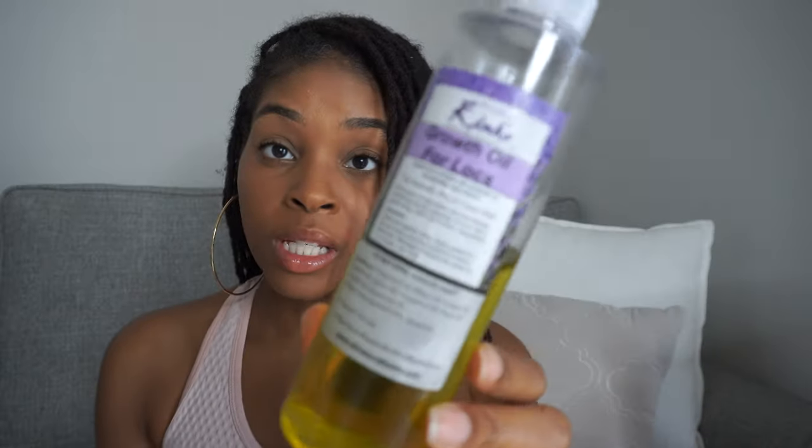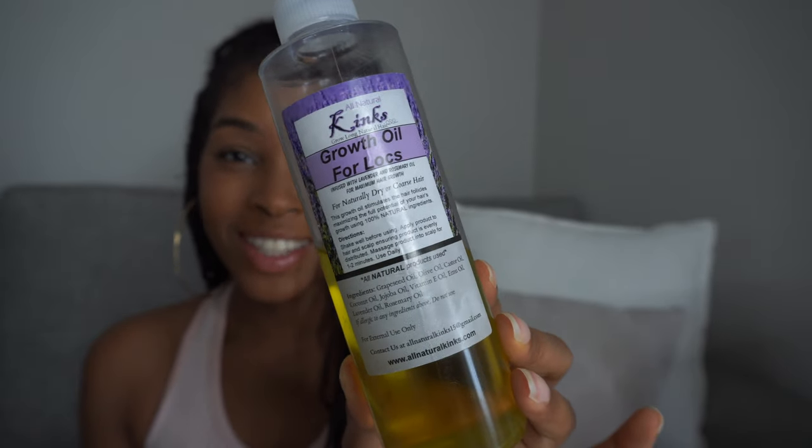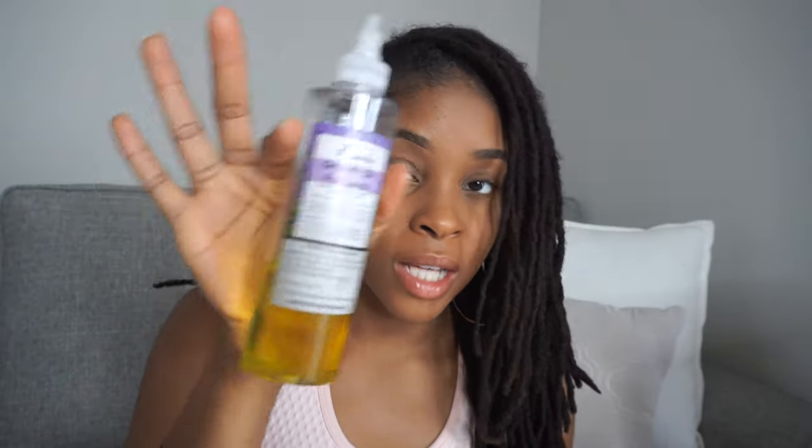This is the oil I would use if I don't use my moisture mist, which is the growth oil for locks by Natural Kinks. I would use this especially on my edges after I'm at the sink, using it throughout my hair, more so focusing on my scalp — because I prefer not to put oil on the body of my locks unless it's in a mixture like the moisture mist.